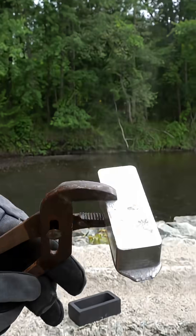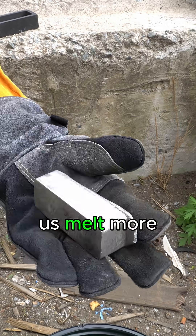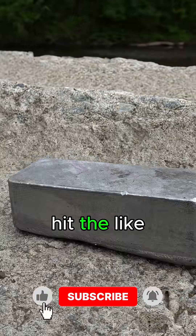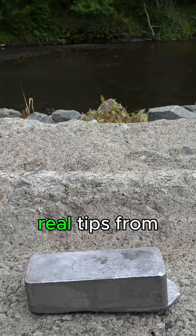Here's a look at our finished ingot and Danny featuring his Butterfingers. Want to see us melt more scrap or test different ingots or molds? Drop your ideas in the comments and let us know. If you're new to the channel, hit the like and subscribe button to catch more videos on scrap metal, market updates, and real tips from our yard.